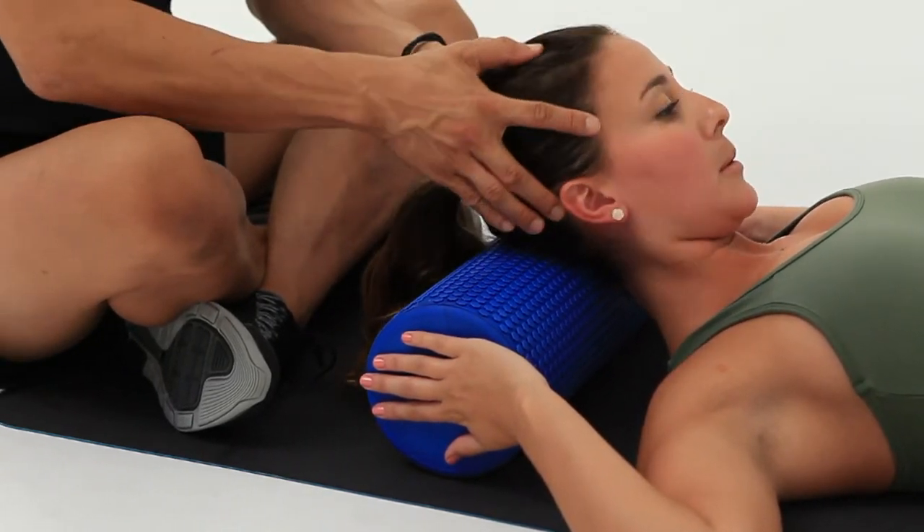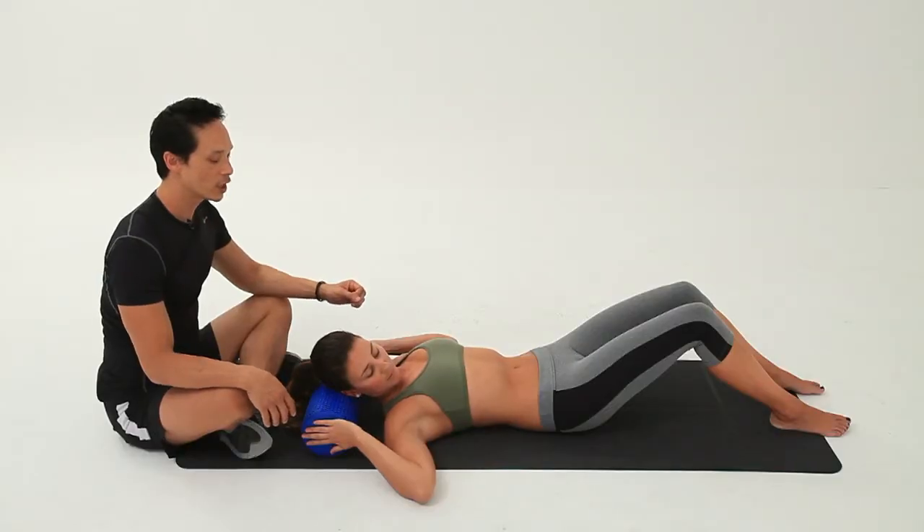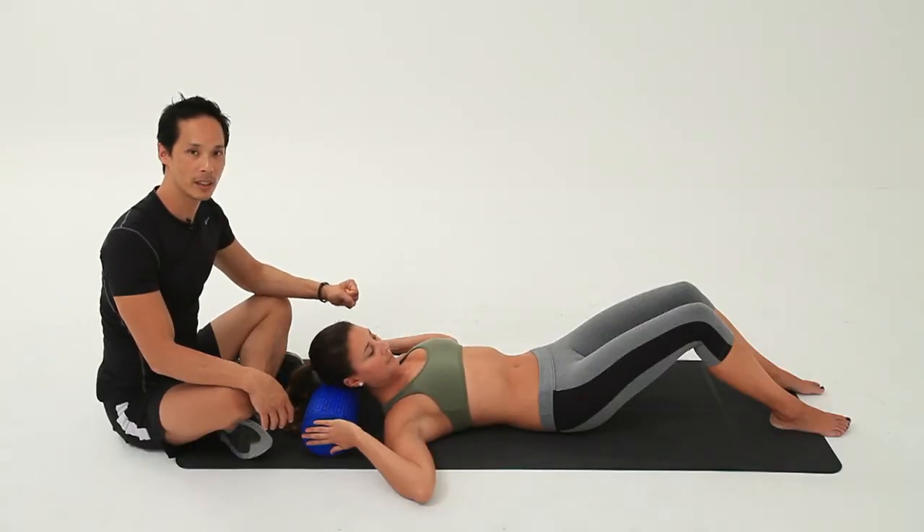Do that a few times — maybe three or four times. Just make sure that you're not winding up muscles, but rather letting the muscles go.